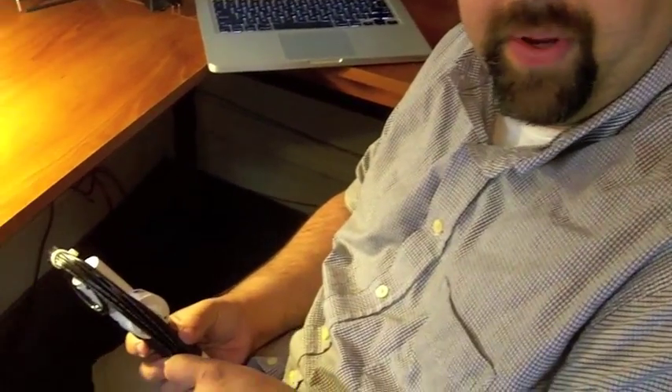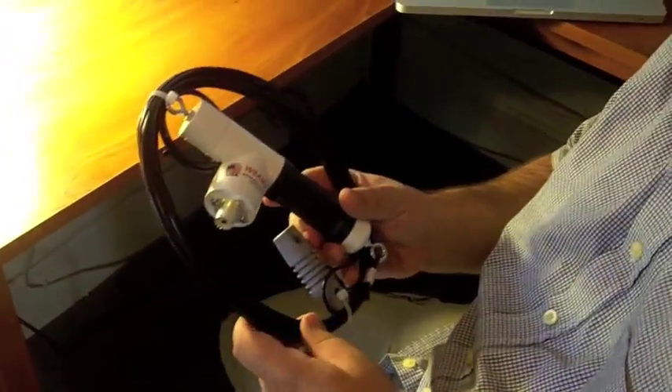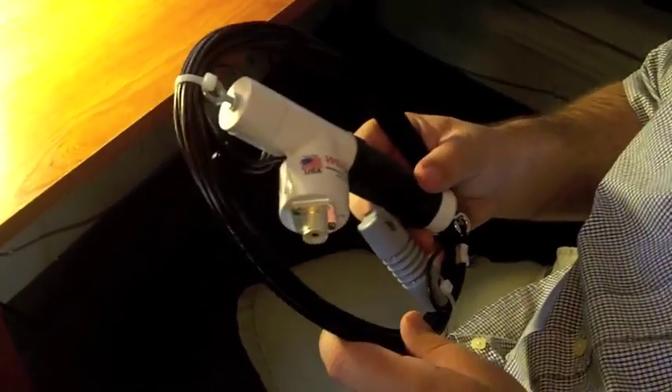Hi, this is Jeff Demers, N1SNB for Amateur Radio Supplies. I wanted to just take a moment and tell you about one of our more popular antennas for the 80 meter band. It's the Reduced Length Sloper from W8AMZ.